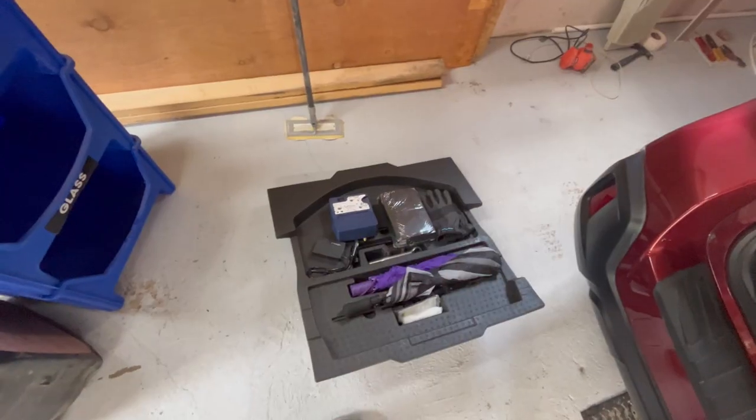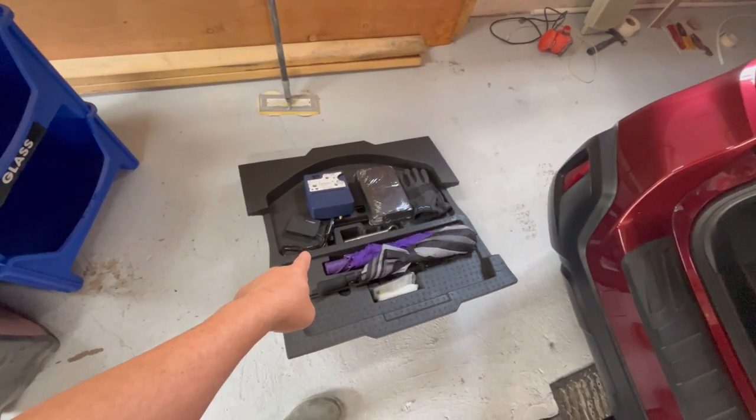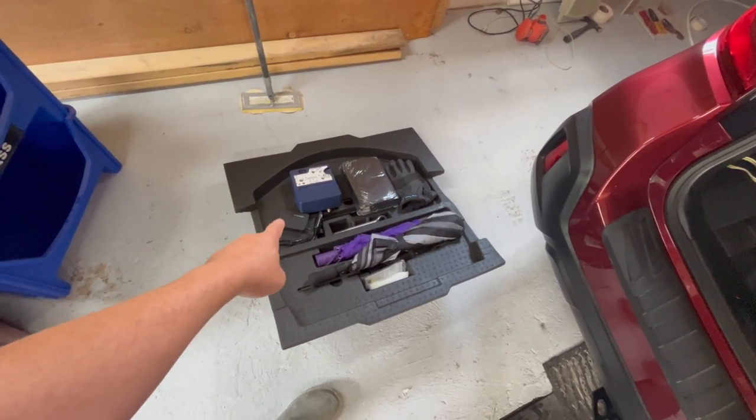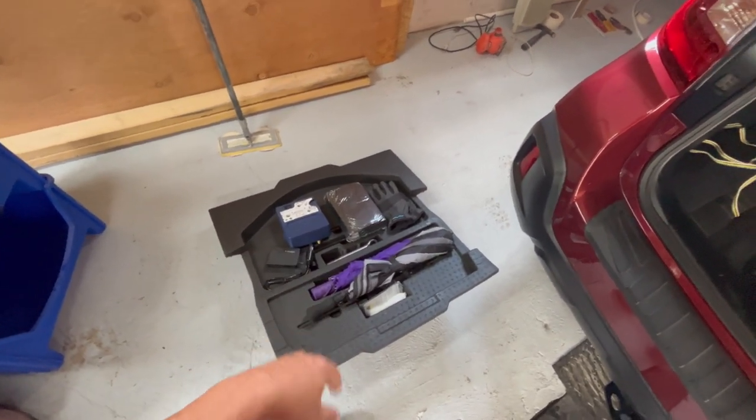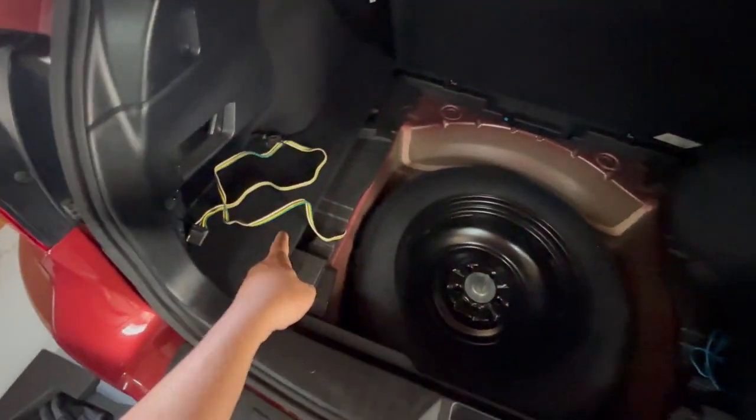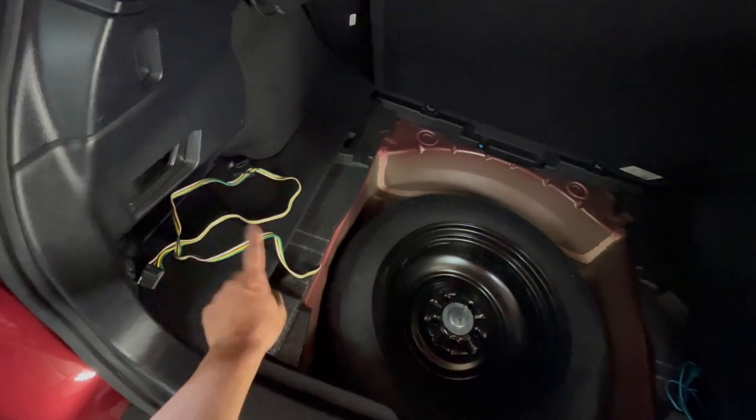Now what we want to check is our spare. One thing I like about the Outback is it has this little tray — you can see I've got lots of other things in there like a little tire inflator, power converter, umbrellas, and everything — but it lifts right out and here we can see our tire.